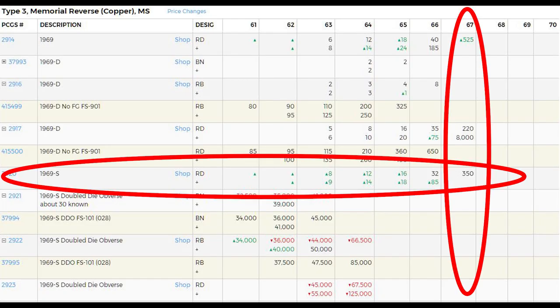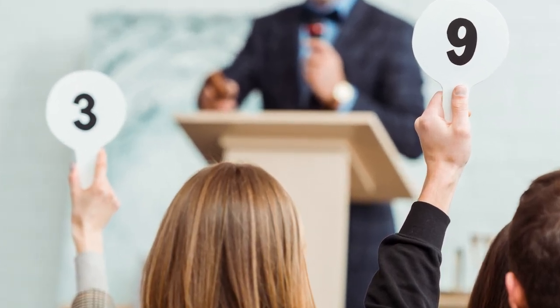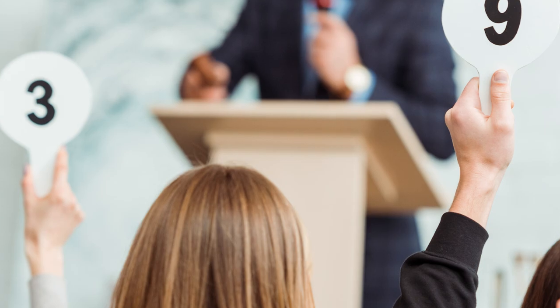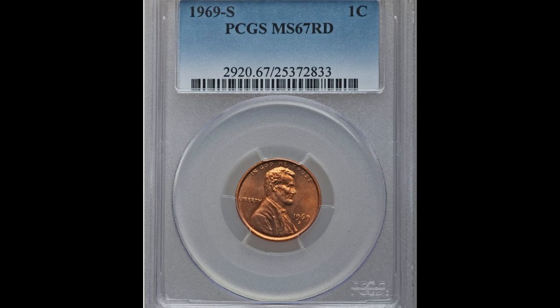According to PCGS, an MS 67 penny is worth about three hundred and fifty dollars. But when you get something like this to an auction and have wealthy collectors trying to get their hands on the best of the best, a price estimate doesn't hold much value. This penny sold at auction for over four thousand four hundred dollars.